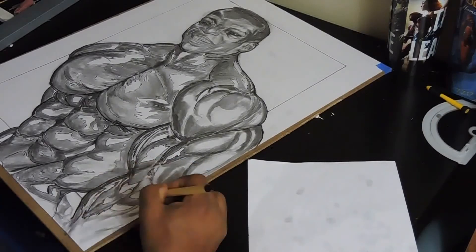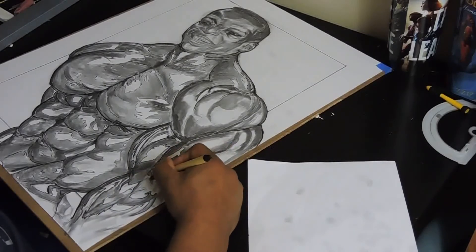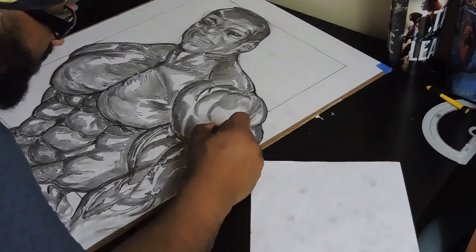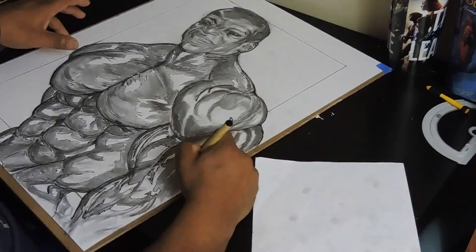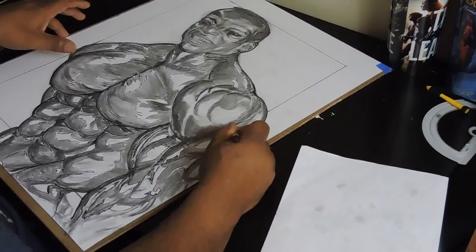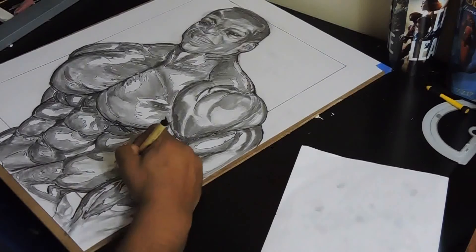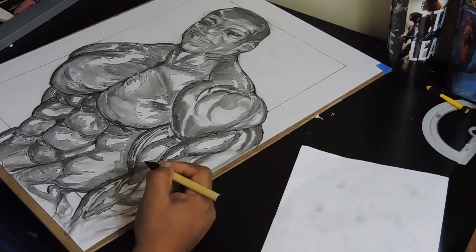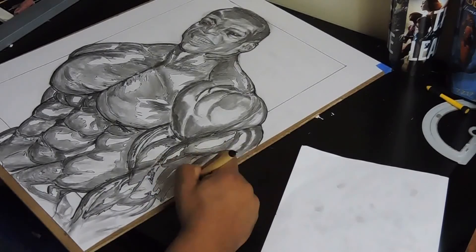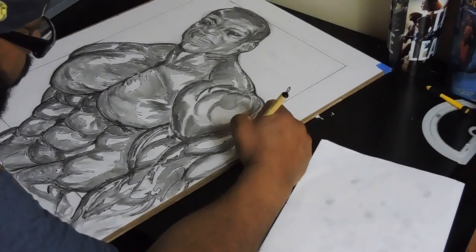Right now I'm getting into the abs and I've kind of defined out the chest. I'm showing the split down the middle of the chest, the pectoral area. He's flexing with his arms behind him — you can see highly defined traps, shoulders, and his abdominal area. Looking further down you can see how his waist tapers in — that's what they call the classic bodybuilder look.